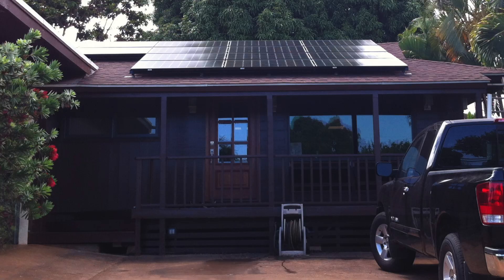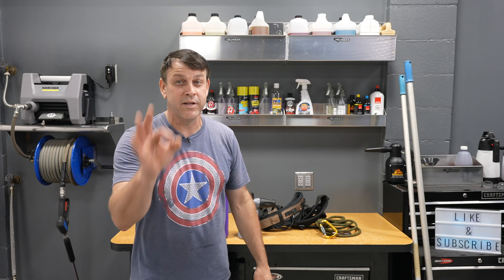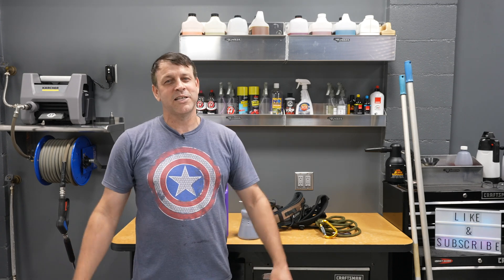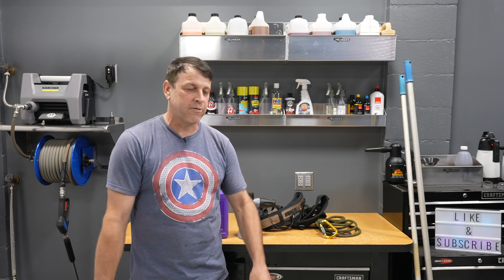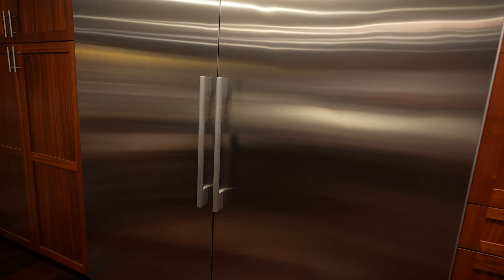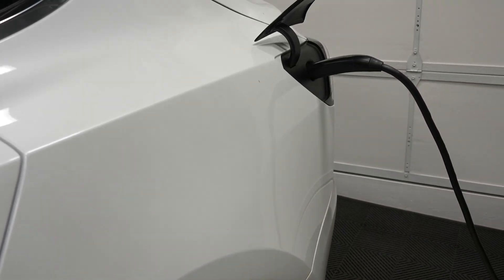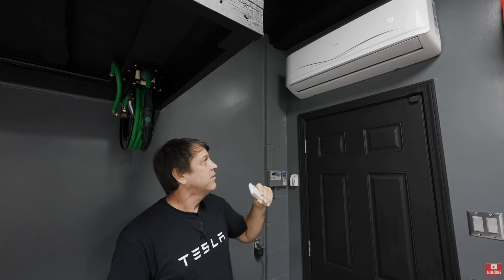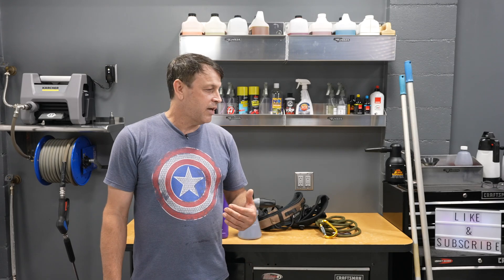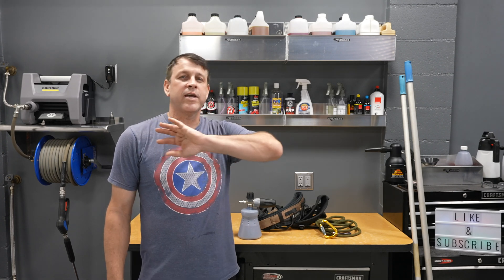I put these panels on the roof, got incredible tax rebates, and every month my electric bill is pretty much zero — well, actually about 18 bucks because they charge administrative fees. Every appliance in my house is electric, my car is electric, I run my air conditioners full throttle, and it doesn't cost me a thing. I'll get into the whole solar thing at another time.